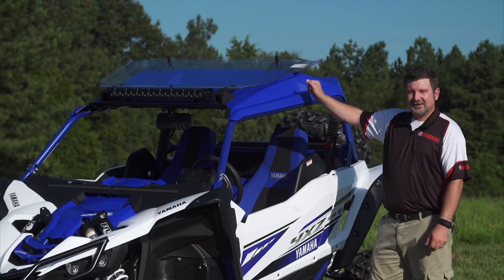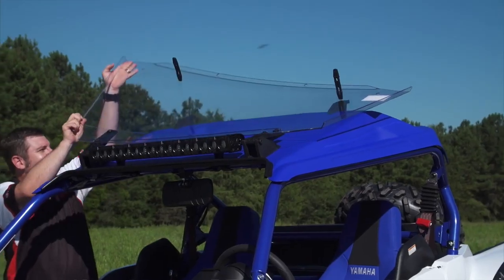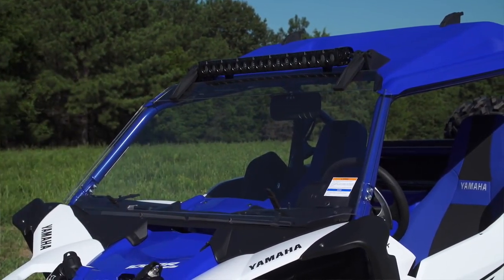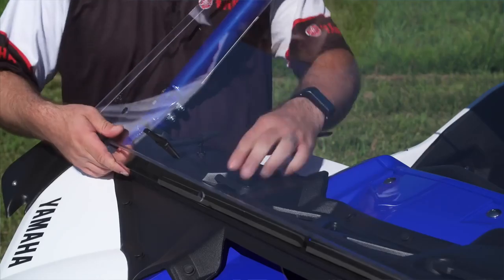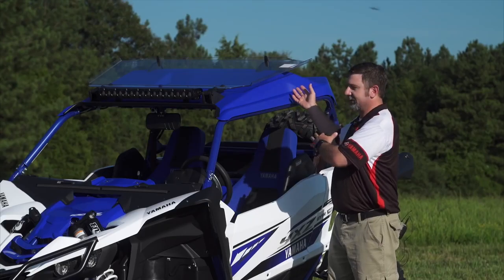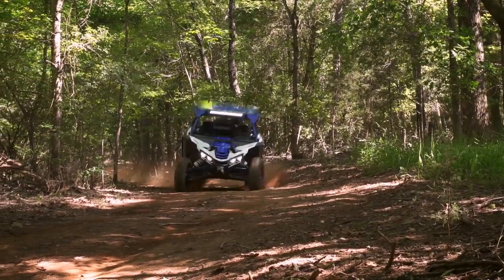Mounted on top of the machine here is the Genuine Yamaha folding windshield. This hard-coated polycarbonate windshield gives you the ultimate in scratch resistance and performance. This windshield is also made to run in three positions: all the way down for a complete seal, on the little kickstands to give you a little extra airflow into the cabin, and then you can store it all the way on top. You can run this windshield wide open in any of the three positions worry-free.